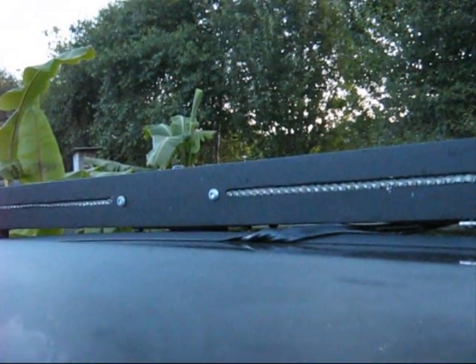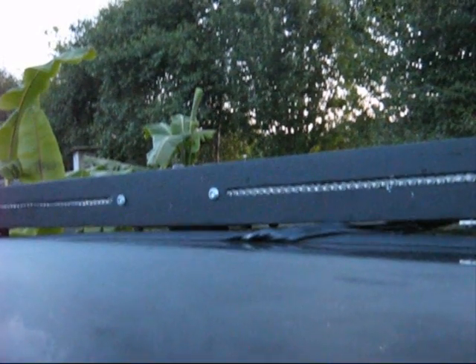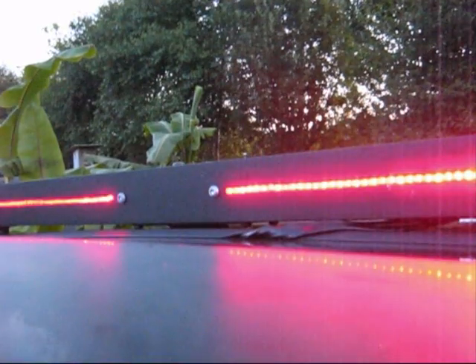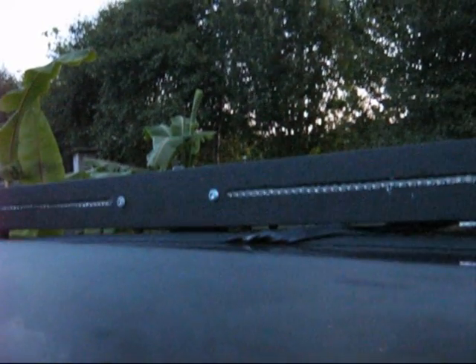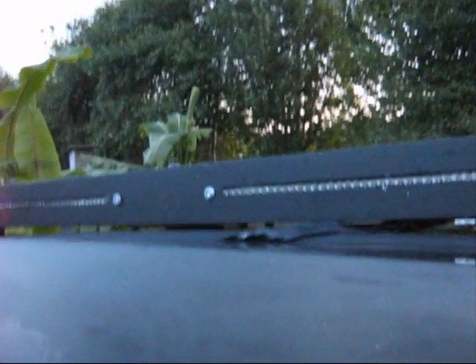This is my homemade light bar. This is what it looks like. It's got in the back, when I put my foot on the brake, two red LED strips, and that's with it flashing.